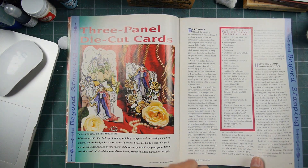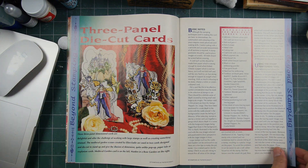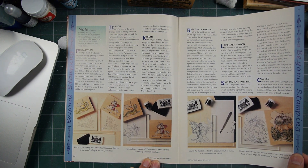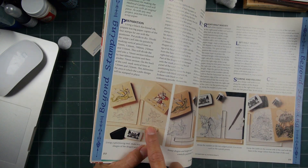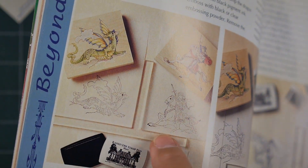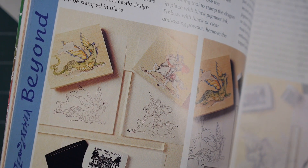Three-dimensional three-panel die-cut cards, building out like that. I always loved dimensional cards showing you how to do it in step-by-step format. Check this out — the acrylic T-square. Those types of things were some of the first rubber stamp accessories out there.